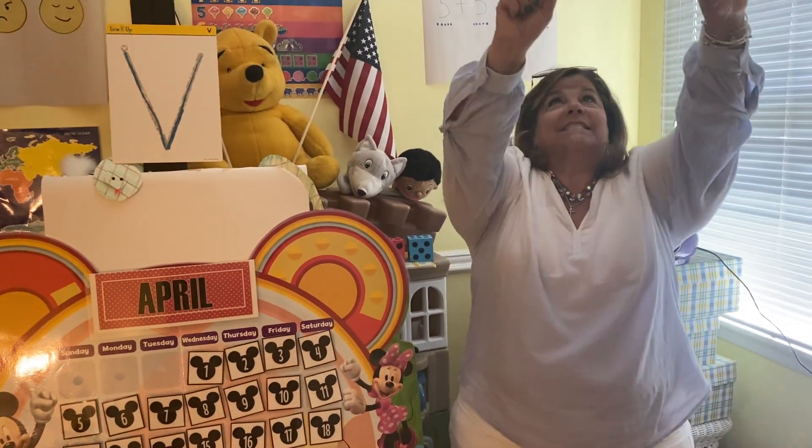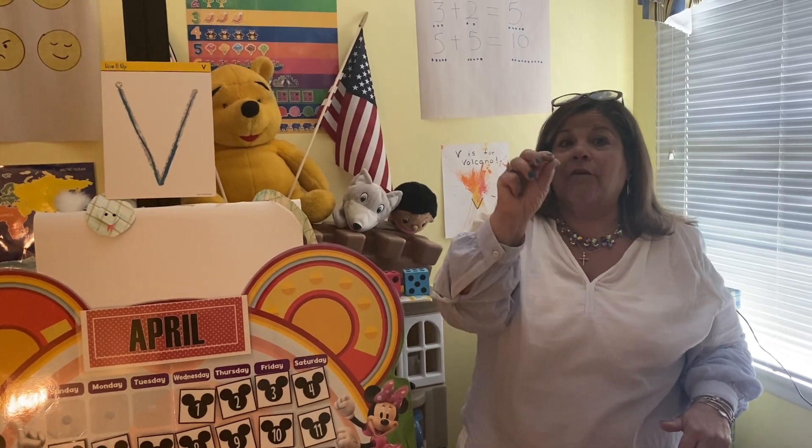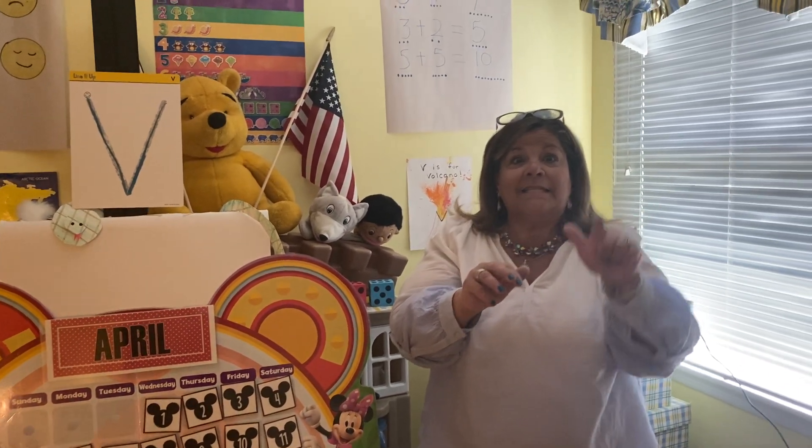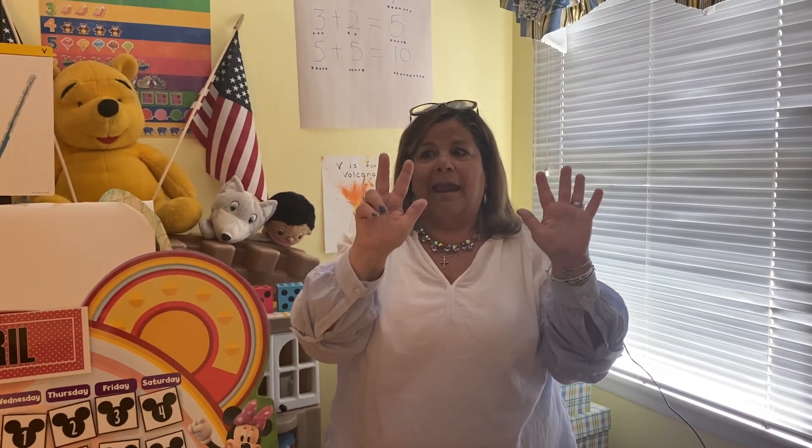Alright everybody, let's count up: 1, 2, 3, 4, 5, 6, 7, 8, 9, and 10. Let's count down: 10, 9, 8, 7, 6, 5, 4, 3, 2, and 1.